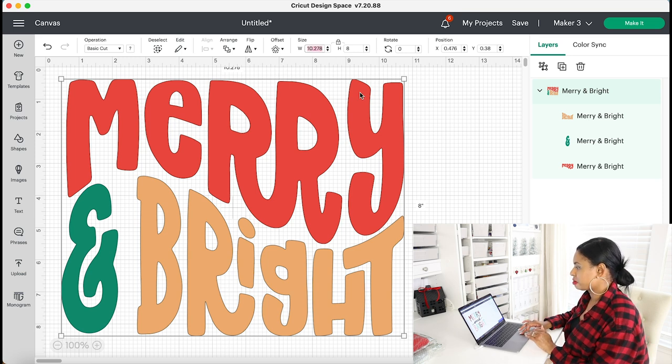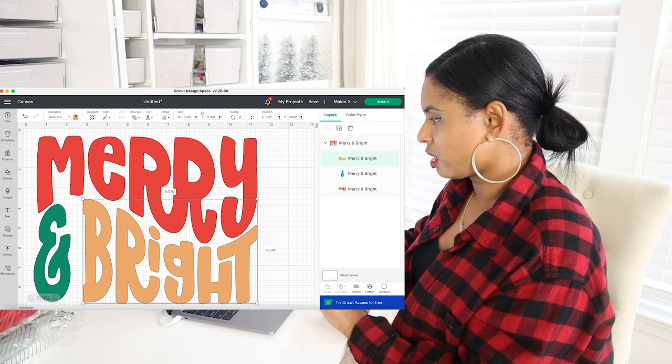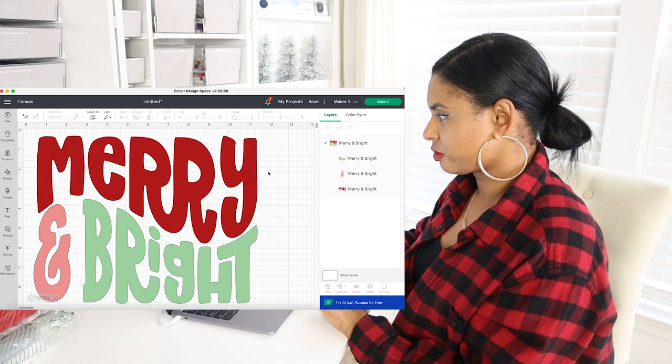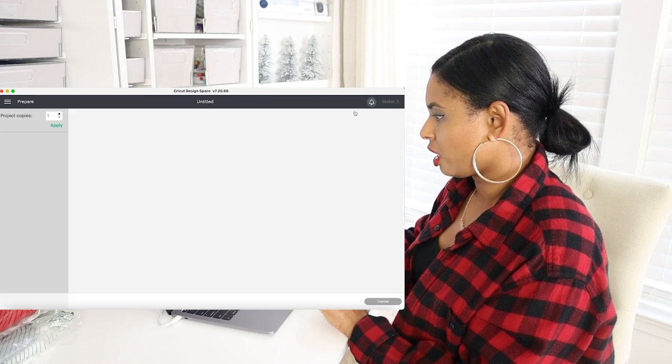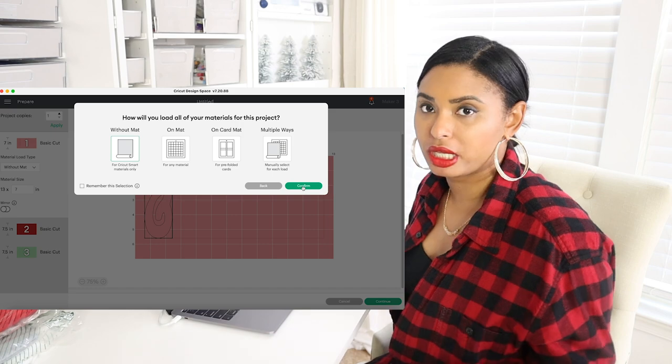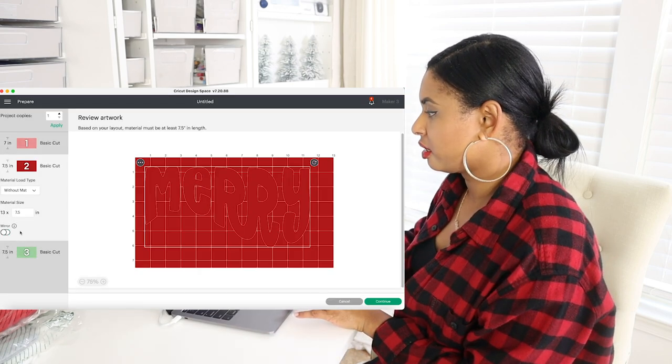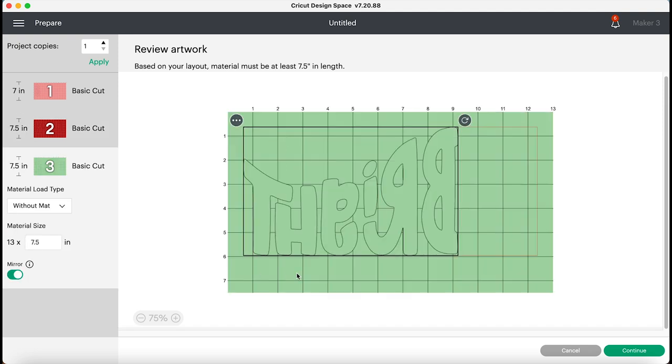I'm actually going to try and make that as big as possible. I think that looks pretty cool. I quickly changed the colors to the colors I'm going to be using for my sweatshirt. I'm going to be using Cricut Smart Materials, so that's why I'm going to be clicking Smart Materials on here so you don't need it without a mat. And I made sure the mirror feature is turned on for each mat.